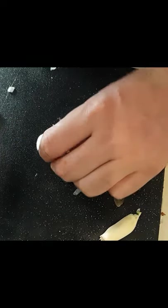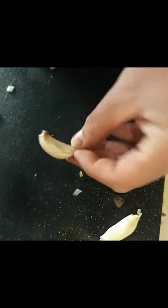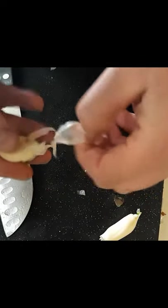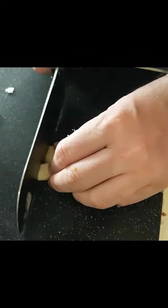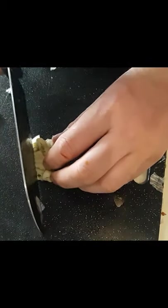So with the garlic, what you want to do is take that skin off. There are a few ways you can do that. You can put it in the frying pan, heat it up, and get it soft. What I'm going to do is take the flat of my knife, put it on the garlic, and press with my palm — you hear that cracking noise? All you have to do is then peel off the garlic; it comes off real easy. My son already took that one off, so now we're just going to mince it up. That was two cloves of garlic.